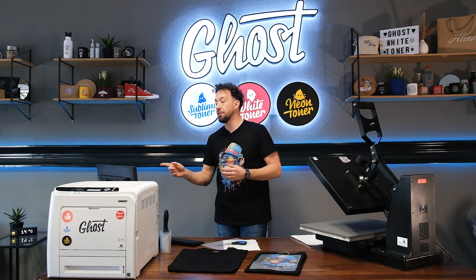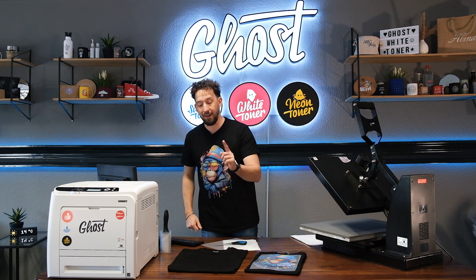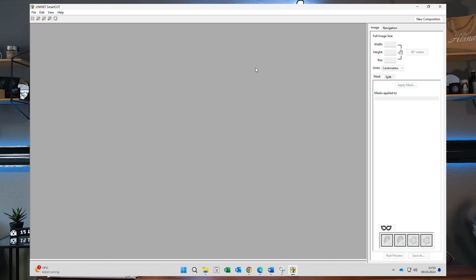I'll take you over to the screen and show you how to use SmartCAD to print this design in A3 on that t-shirt. To start off, double click the SmartCAD icon on your desktop. This software comes free with the installation of the ProWeb software, which is included with every Ghost Pro X Essential.